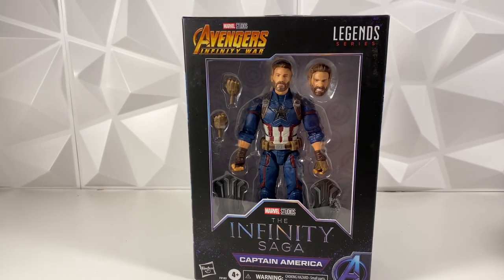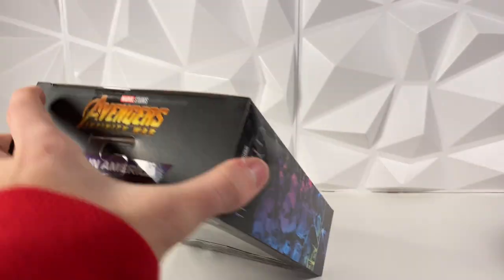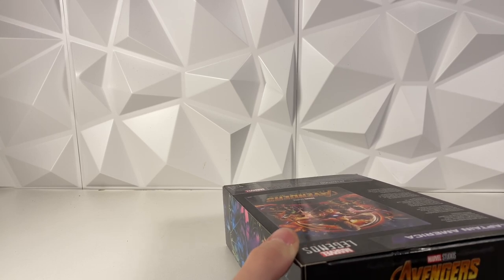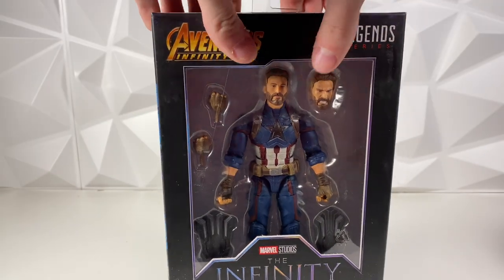So I had to pick it up. I'm a huge Captain America fan, if you guys didn't know, and I had to get the new Infinity Saga Captain America from Infinity War. So let's go ahead and get this guy out of the box. This isn't like my favorite Captain America suit, but I'm a huge fan of the movie Infinity War, and since this is his appearance in Infinity War, I figured why not go for it. I'm a huge Chris Evans fan as well.